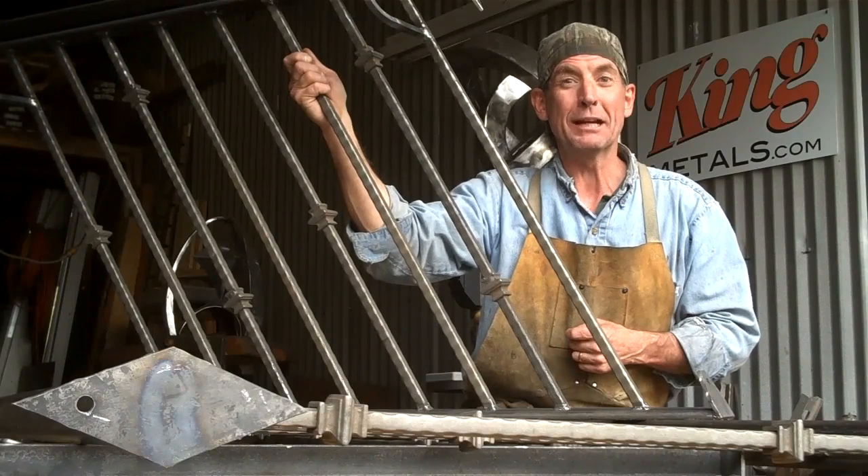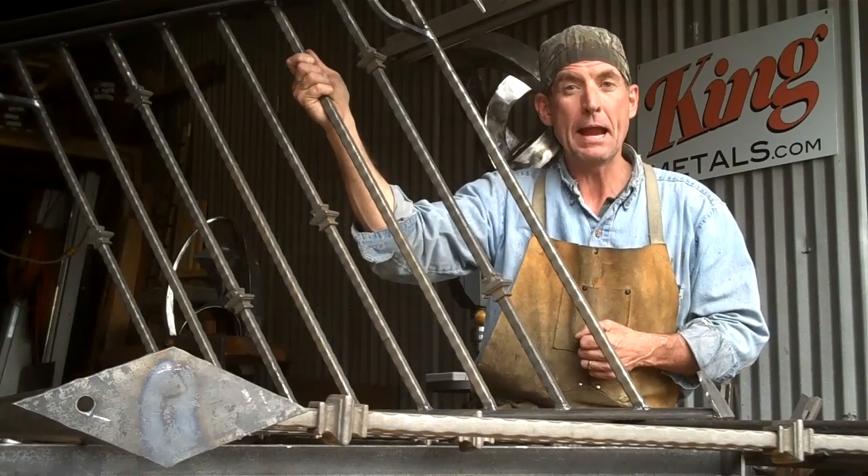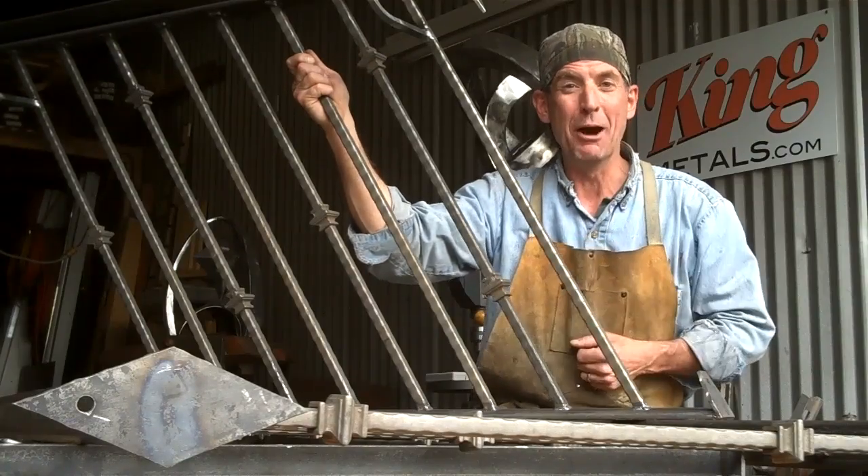Hey, welcome back to my series about how to make your own iron railings. Today we're getting these detailed out and ready to paint. It's a pretty simple process, come on and I'll show you how we do it.